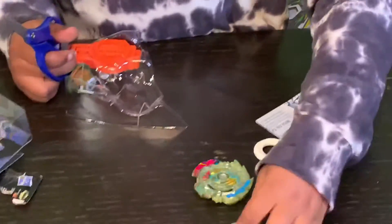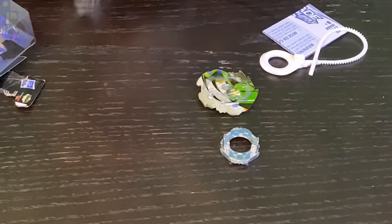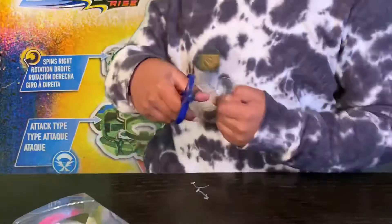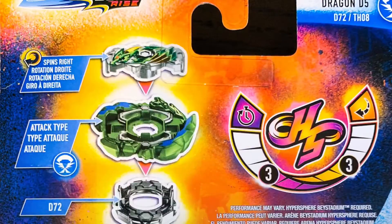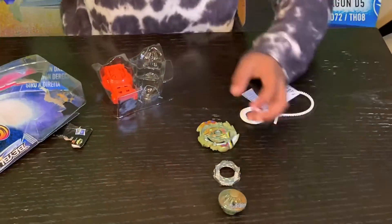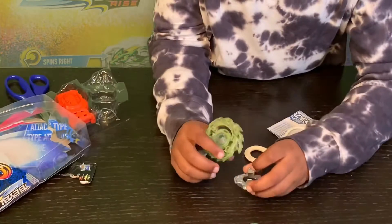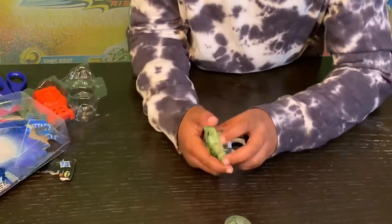Now we have Sting. And then I will do it all and I will say it with you. Charge! Charge! I gotta say it with you. Now let's put it together.